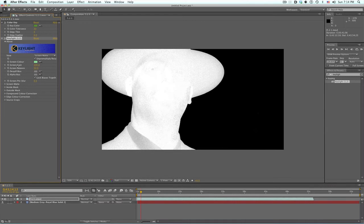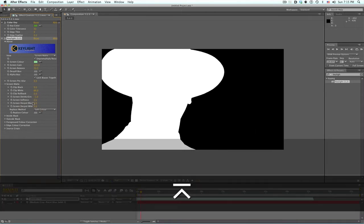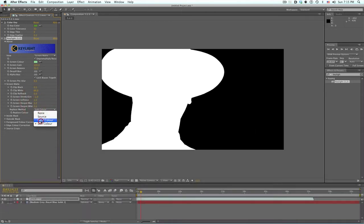I hardly ever play with the screen gain or screen balance. Normally I also don't really use screen pre-blur. But what I'm going to do is clip the whites — you want to be careful, you don't want to do it too much because this can also bring in more noise and crawling. Black is fine. I might shrink it just a little bit to help clean up the edges, make them a little softer. And I'm going to replace the original color.